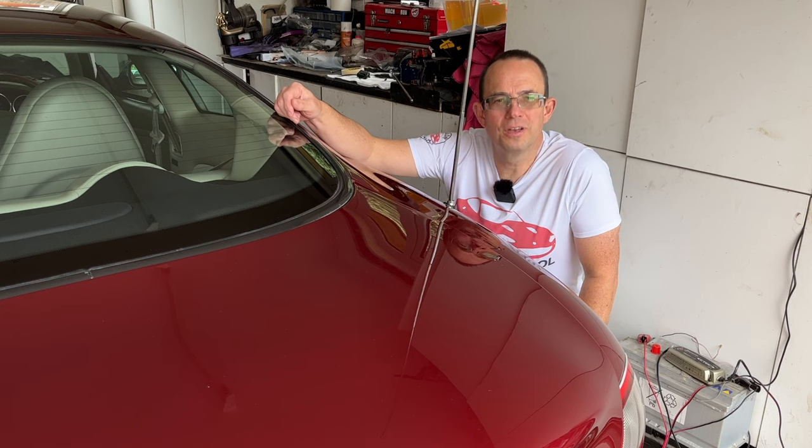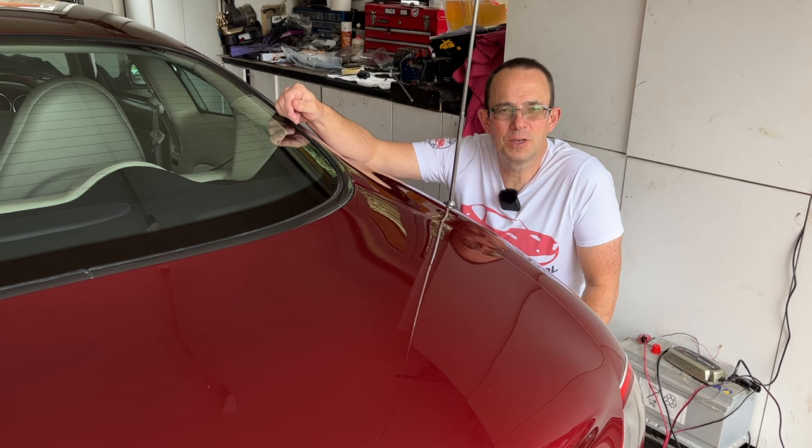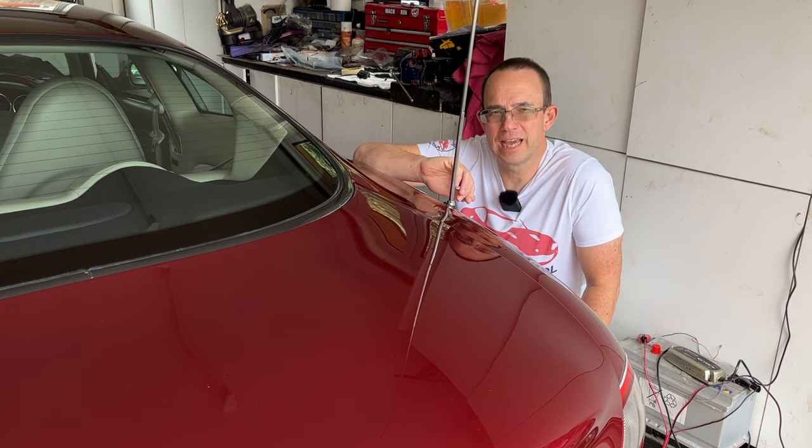Hello and welcome to this O&DR Montreal video. This is video 202 in our series of xKate videos, and in this video we're going to cover the aerial mast lubrication.